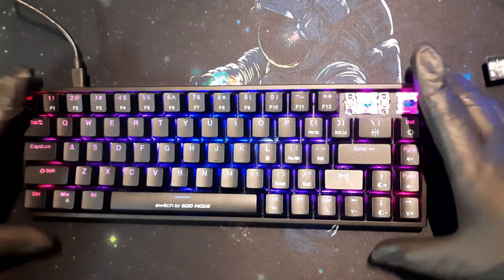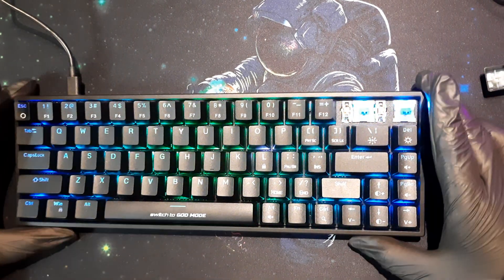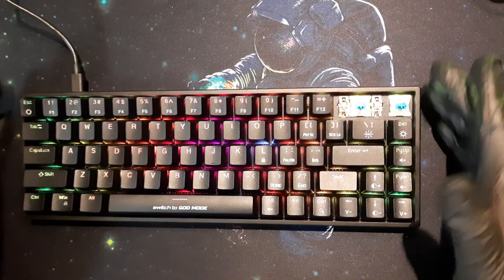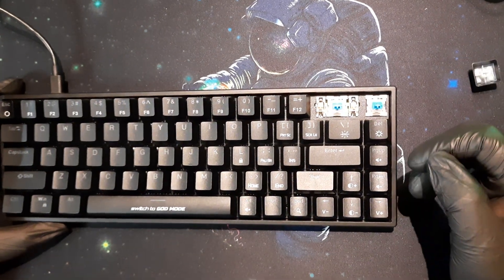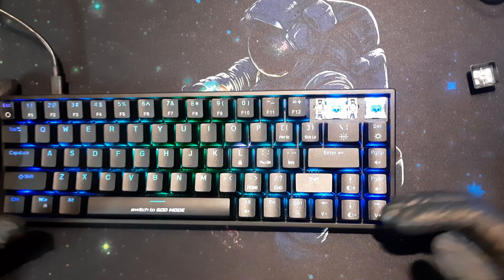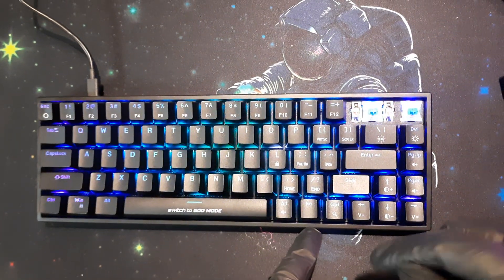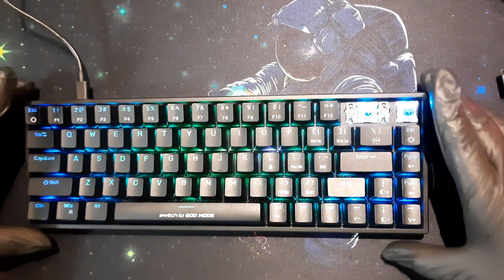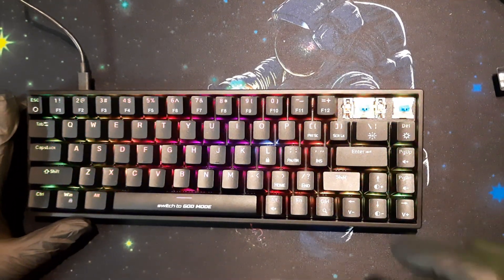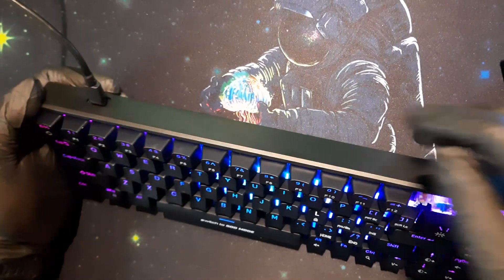Regarding size — while missing keys can be a problem, the compact size is also a benefit. If your desk is small or you want a minimalist look and primarily use the keyboard for typing or light gaming, this is a great size. Another pro: unlike a true 60% keyboard which doesn't have arrow keys or navigation keys at all, this keyboard very thoughtfully includes Delete, Page Up, Page Down, and dedicated arrow keys. Right now in India this is actually the only 60-range keyboard that includes these keys.